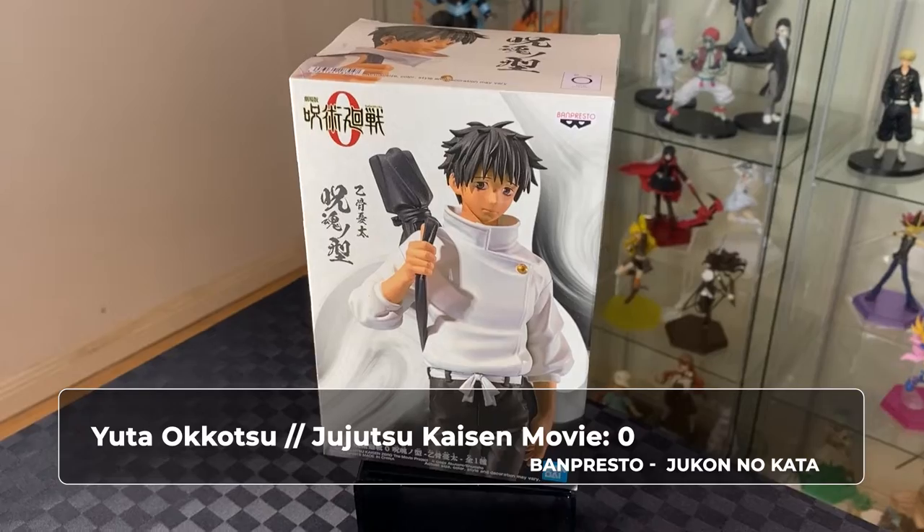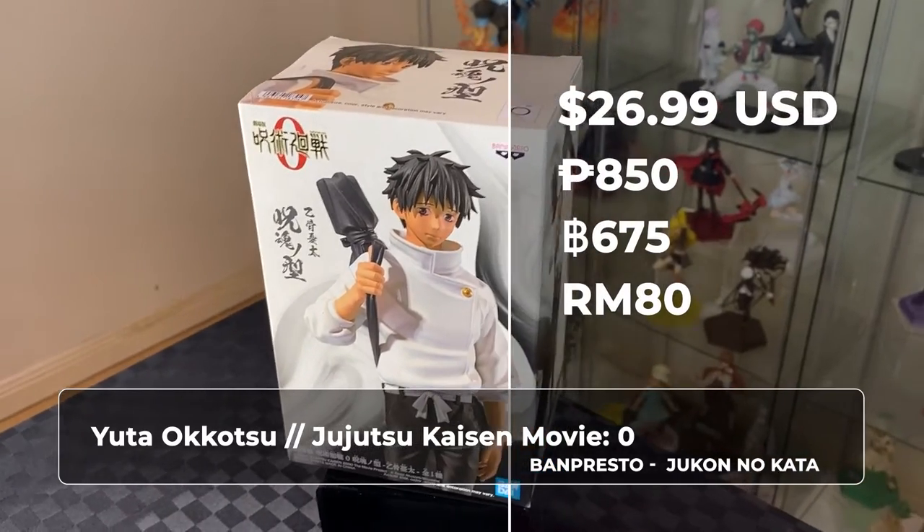Hi, welcome to A-Warsing. On this video, we will be unboxing a Jujutsu Kaisen anime figure. We have a Yuta from the Jujutsu Kaisen movie Zero, loving the white box. Let's unbox.